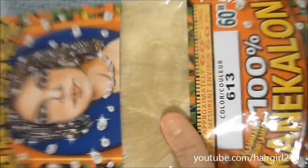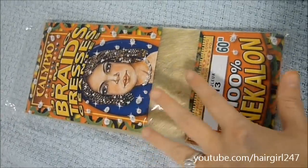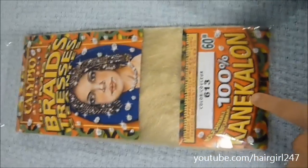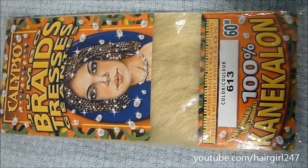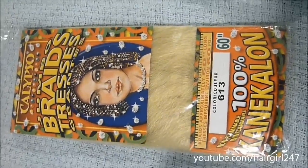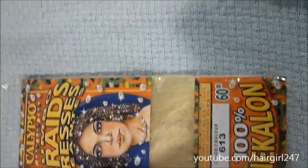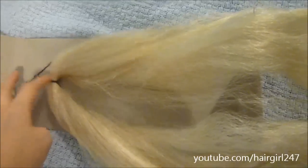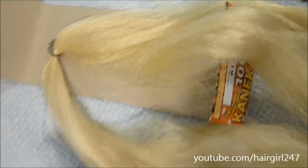This is the type of hair I got — it's 613, which is usually a bleach blonde but it's not really that light. This is called 100% Conecolon hair; it's kind of like plastic hair, it melts, and it's 60 inches long. Basically any type of hair would be fine. See how it's folded at the top — you're going to want to keep it like that, then cut off the elastic piece at the end, and keep the rest of it the way it is.